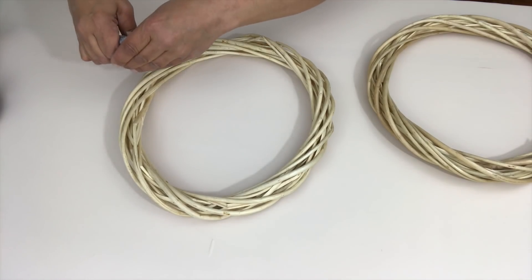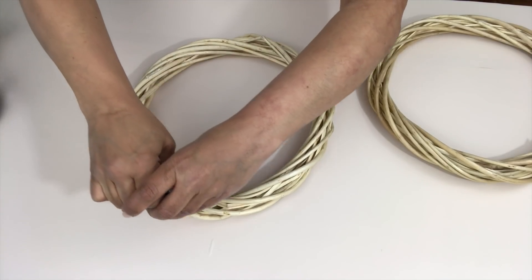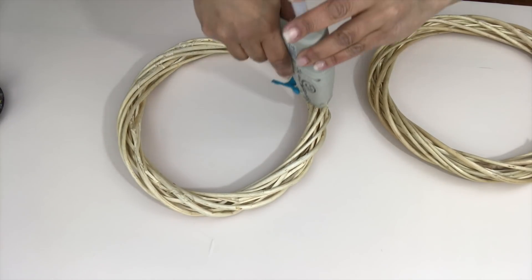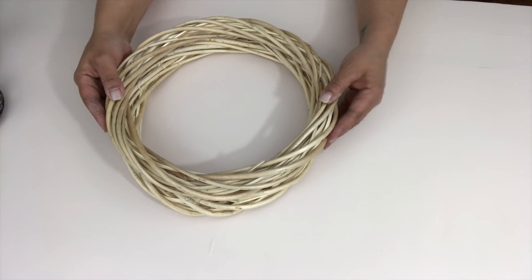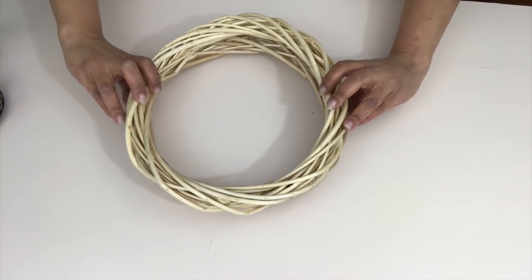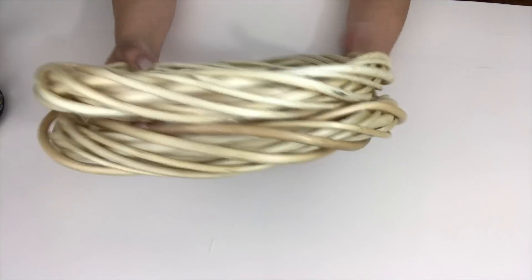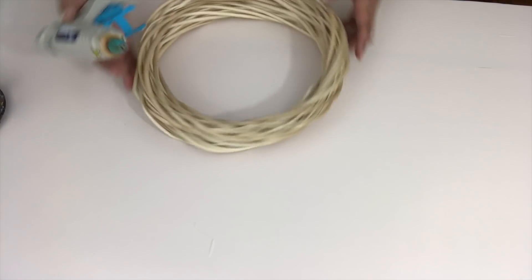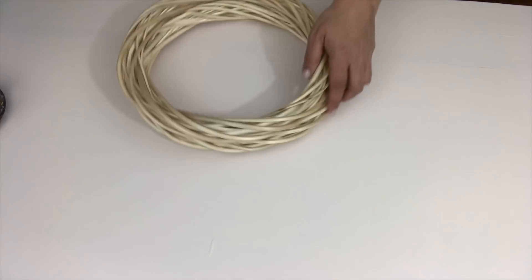To attach the wreaths to one another, I used some E6000 glue all the way around one of the wreaths — the one that's going to be towards the bottom. Then I went in with some hot glue because I'm very impatient and wanted to finish this project. The hot glue dries instantly while giving the E6000 a chance to dry and you can still work with your project. I did go back around the inside of the wreath with some hot glue just to give it that extra protection.